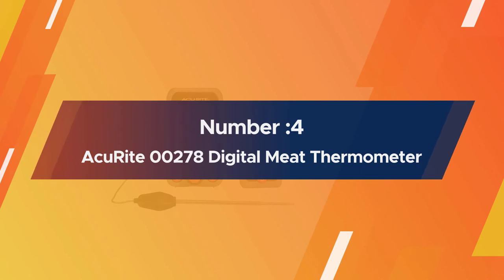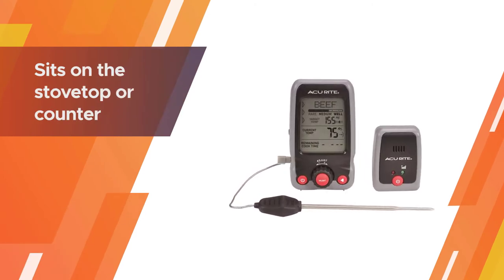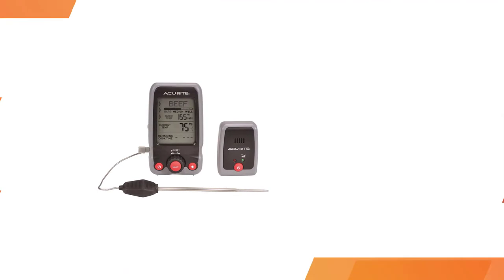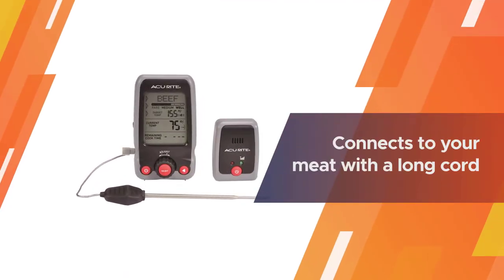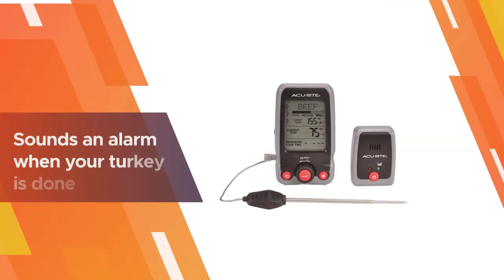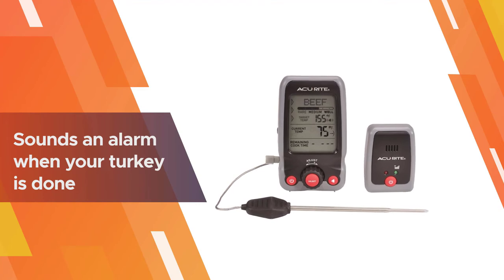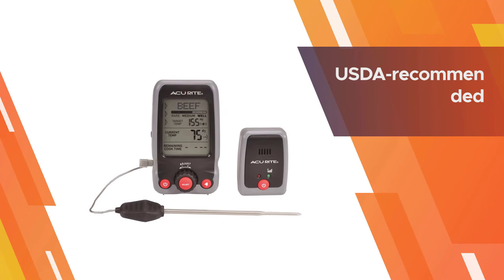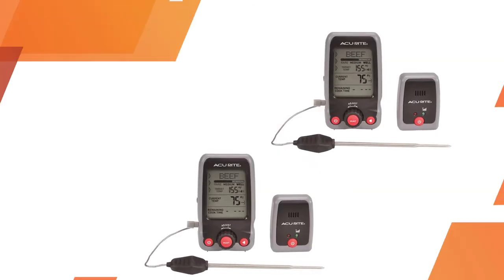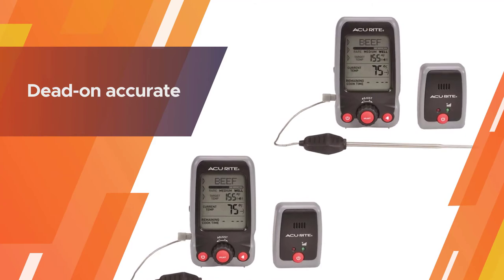Number 4: Akurei 278 Digital Meat Thermometer. This thermometer sits on the stovetop or counter and connects to your meat with a long cord with a probe at the end. Set it for a specific temperature and it sounds an alarm when your turkey or whatever you're making is done. It has USDA-recommended temps programmed in, but if you prefer you can set your own. During cooking, it displays the temperature of your meat as it's roasting and the estimated remaining time. And of course, I wouldn't be recommending it unless I found it dead-on accurate.